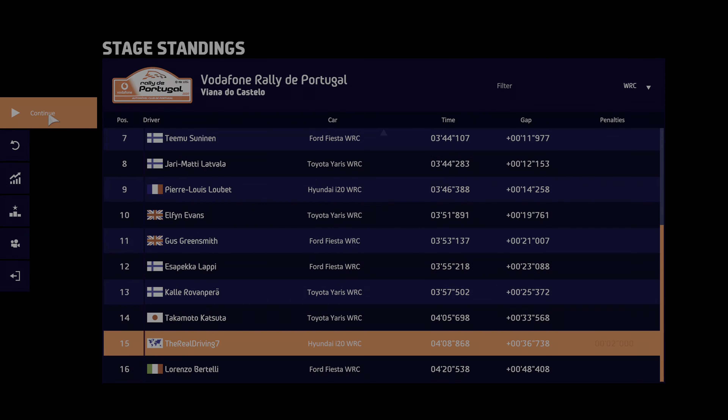Over crest, 20, out right 4 into finish.